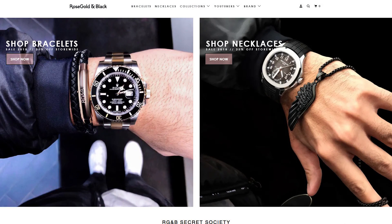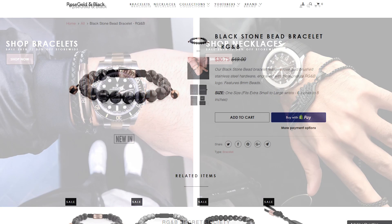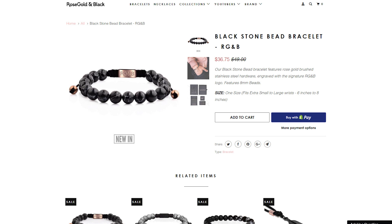Today's video is sponsored by Rose Gold and Black. They're an Australian based men's jewelry and accessory company and they produce some very high-quality wearable and versatile product. On my wrist today I'm rocking the Blackstone bead bracelet so you'll be able to grab this one along with some of my other favorites down in the link below. Be sure to check them out, give them a follow and show them some love.